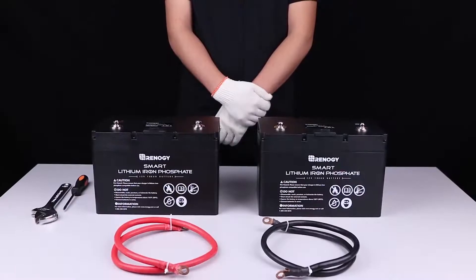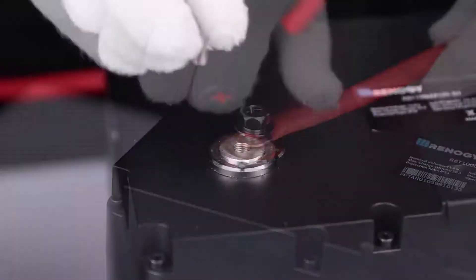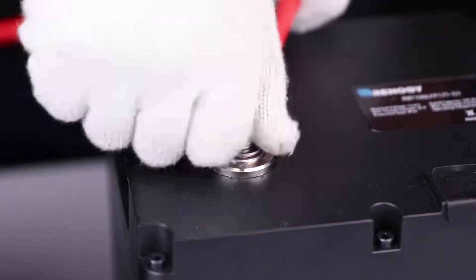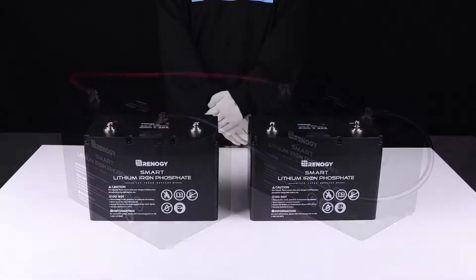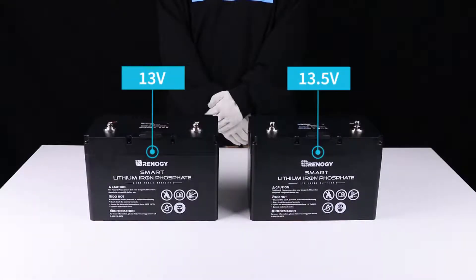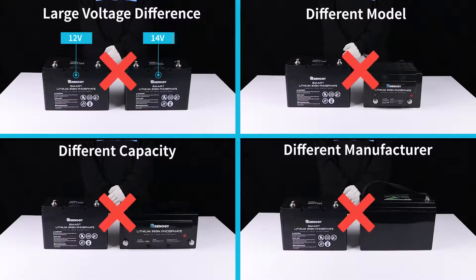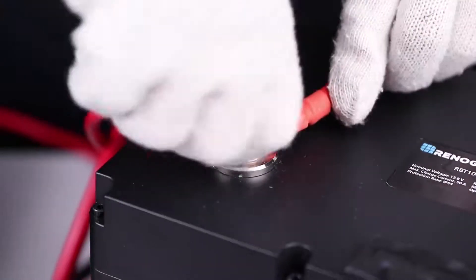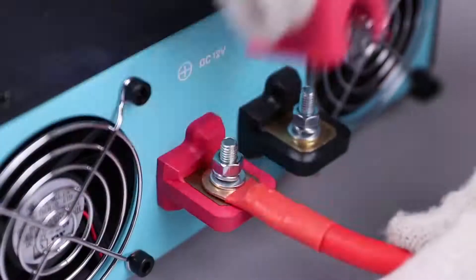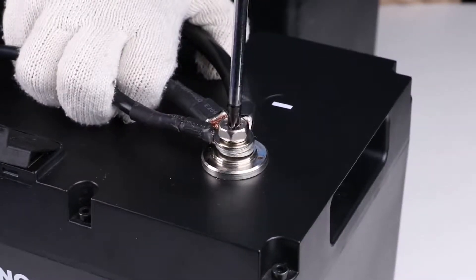To string multiple batteries in parallel, please use battery interconnect cables to connect the positive terminals of the batteries to each other, and do the same with the negative terminals. Make sure that the batteries are of the same manufacturer and model and avoid too large a voltage difference between parallel batteries. After connecting batteries in parallel, please use tray cables and inverter cables to connect the charge controller and inverter on the opposite corners of the battery bank.